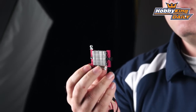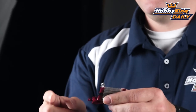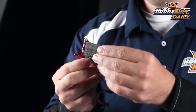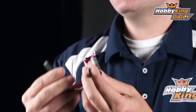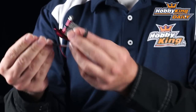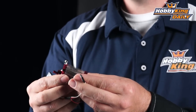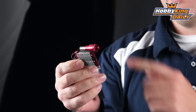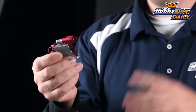That is an actual miniature liquid-cooled radiator. You've got an inlet and outlet coming right out of there, twin pipes, and the airflow goes right on through that. This plugs straight into your receiver and pulls power right off your receiver pack or BEC. Just put that in line, and as soon as you power up, it starts circulating.